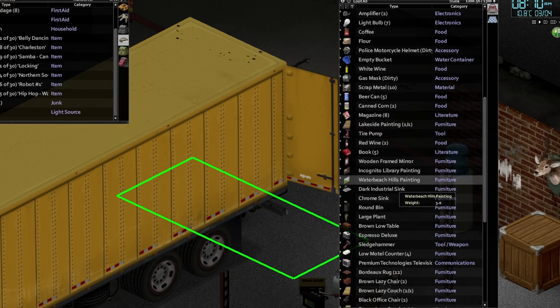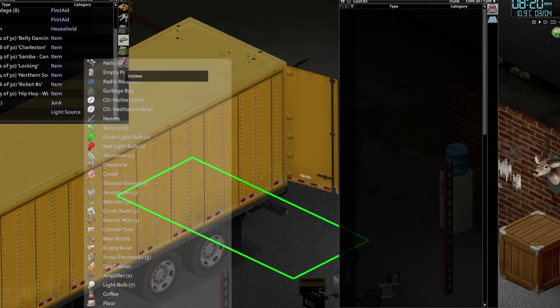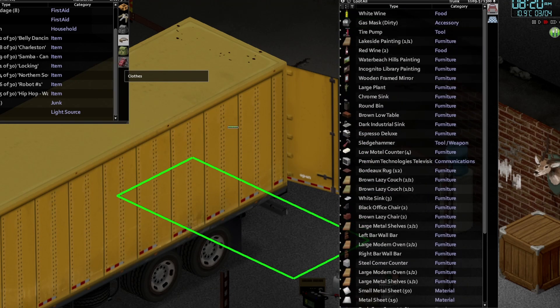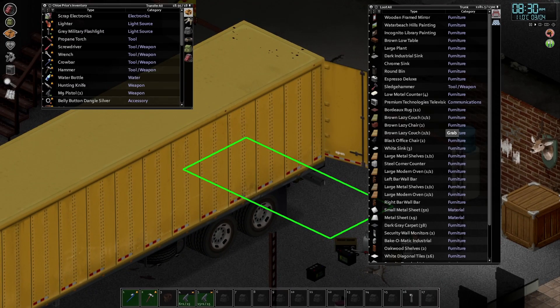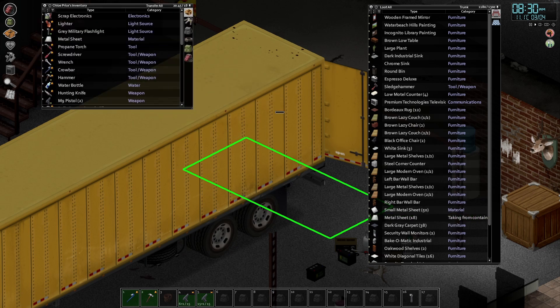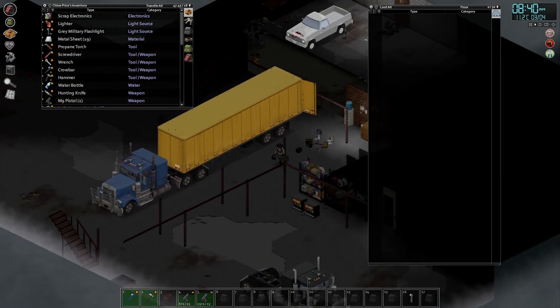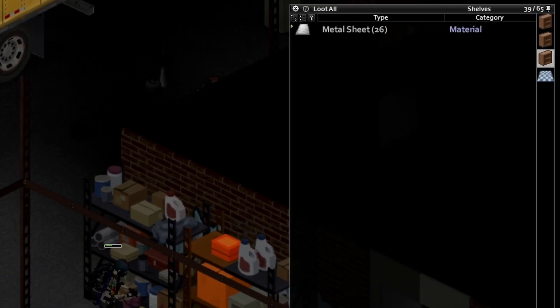Everything above the chrome sink should be less than five. Can we get this in our bag? Okay that's working. Now the question is what here can we actually put in certain places so we don't have to keep juggling this stuff around. This metal sheet, we know that's staying down here so let's start with that. We'll just dump that here — our metal supply is looking good.